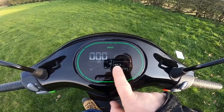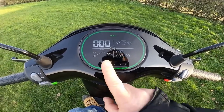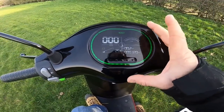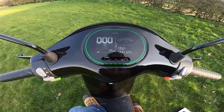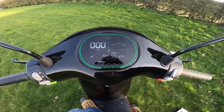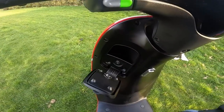Quick look at the screen: this is your total mileage, this is your trip mileage, this is your power gauge, speed, and remaining battery percentage. It's easy to read, lights up nicely at night, and the display changes color as you ride depending on your speed — a nice touch.